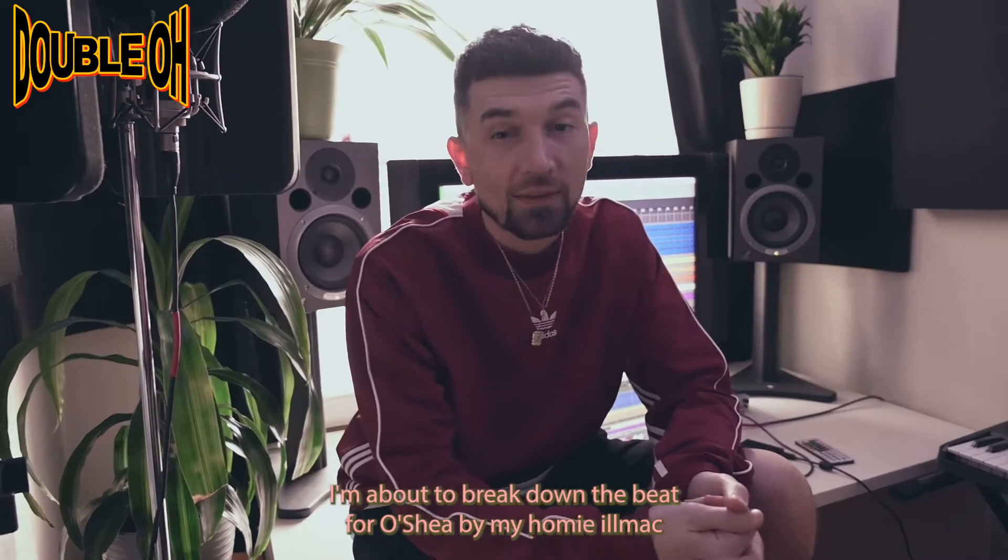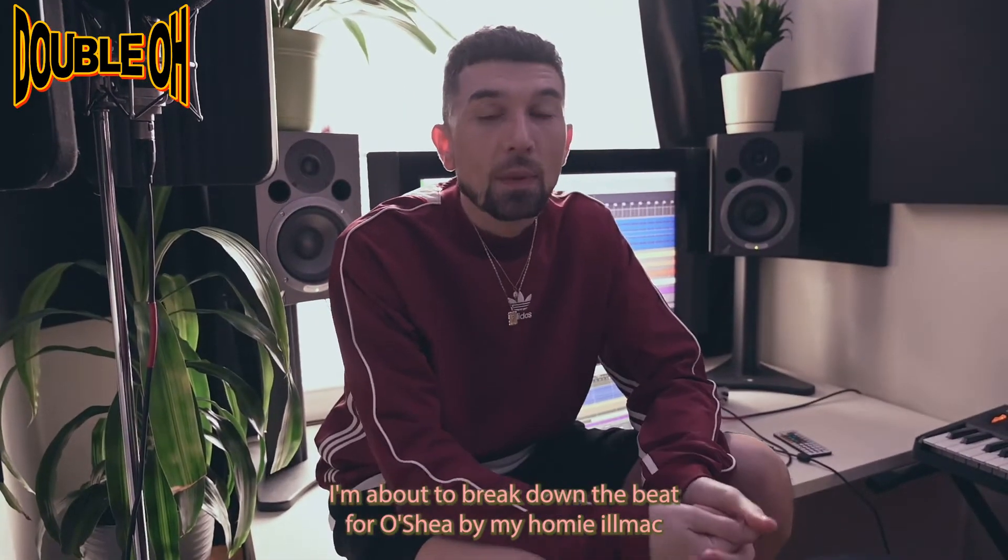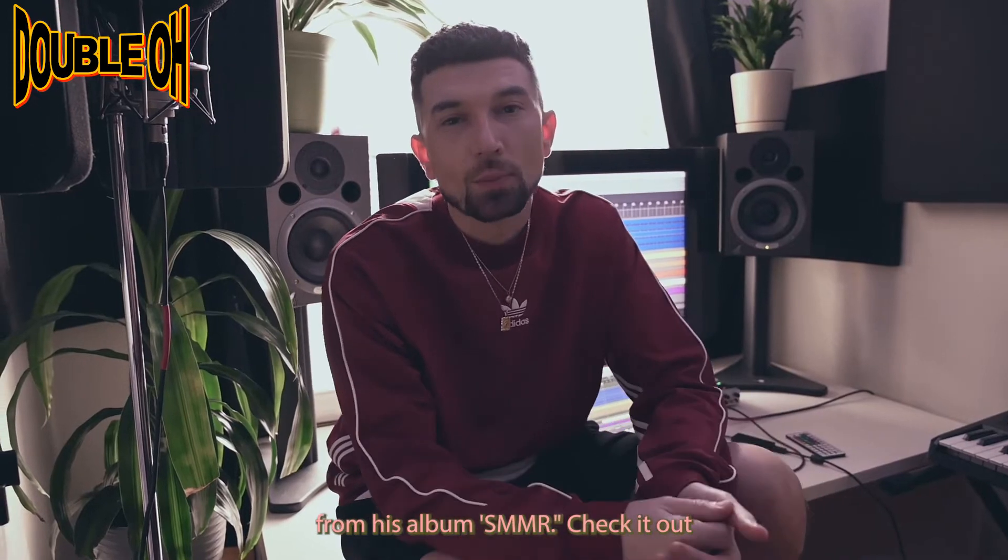What's up, y'all? This is Tope. I'm about to break down the beat for O'Shea by my homie Immaculate from his album Summer. Check it out — a little tag.